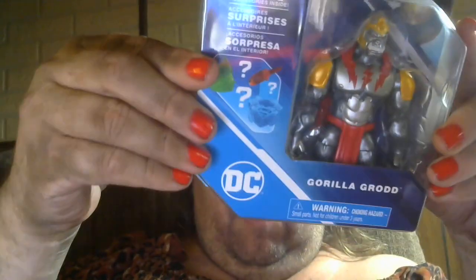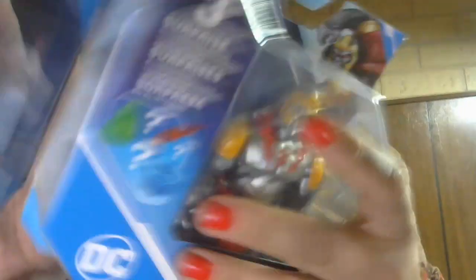It says three surprise accessories inside, which I don't understand why they do that. But there he is. He is in scale with the others. This is the three and three quarter inch action figure line, but he is in scale with them, so he will tower over my other figures, which is perfect. Let's go ahead and open it up. It opens in the back here. There's nothing on the back for me to show you — it's just gibberish. No pictures or anything.